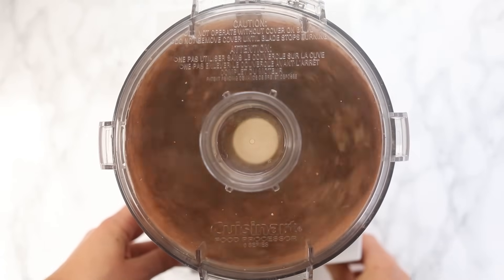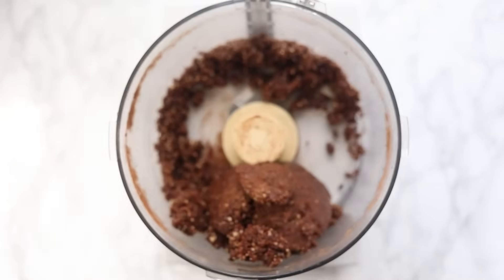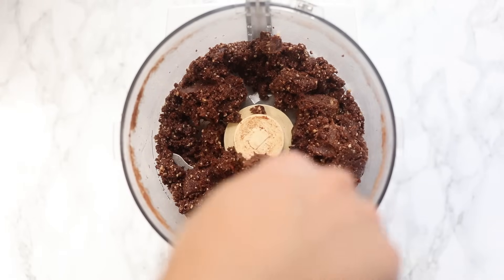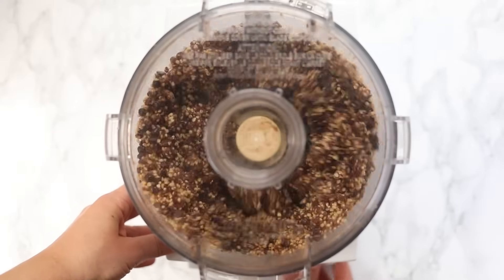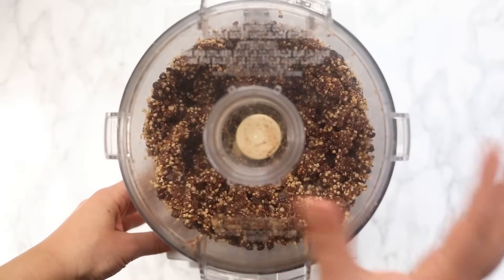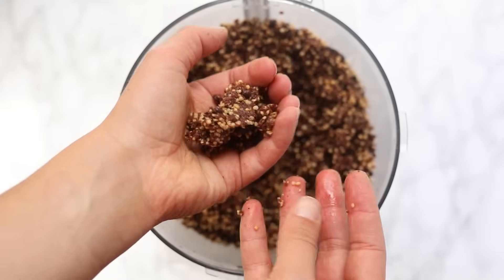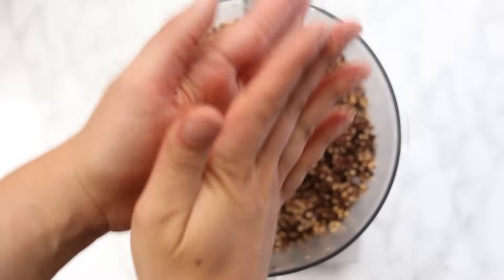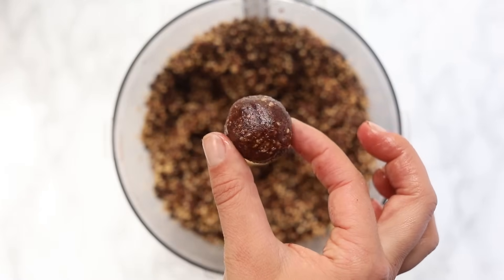Also add some raw cacao powder and some maple syrup for added sweetness, then blend away. Just like the previous two flavors, we're trying to get that sticky consistency we need to roll between our hands. Once you've got the dough forming, spread it out evenly and pulse in the crispy quinoa cereal and chocolate chips. Just pulse — don't blend too much — we don't want everything broken down. The final result may look like it won't stick together, but squeeze it tightly and it will.